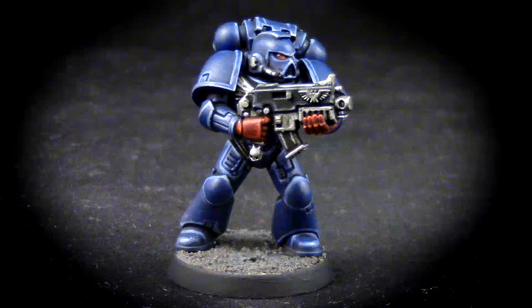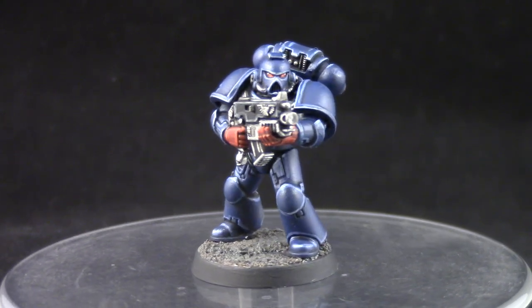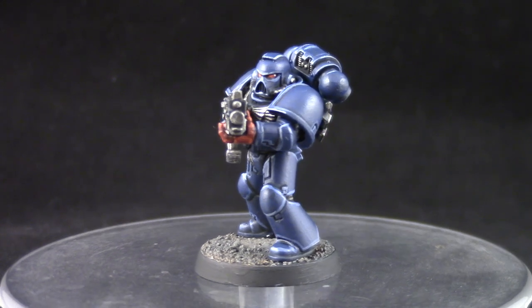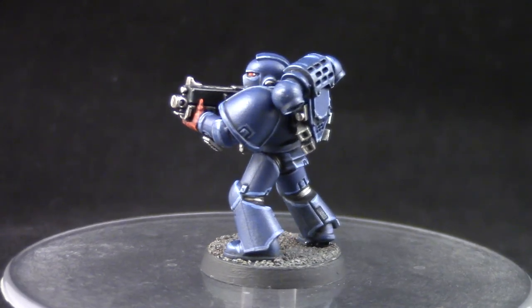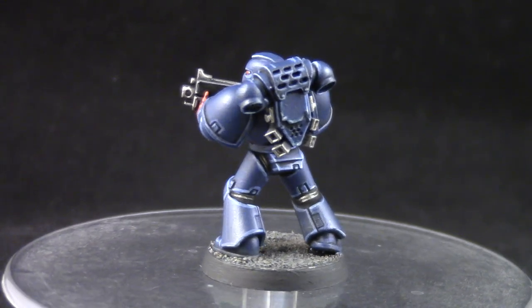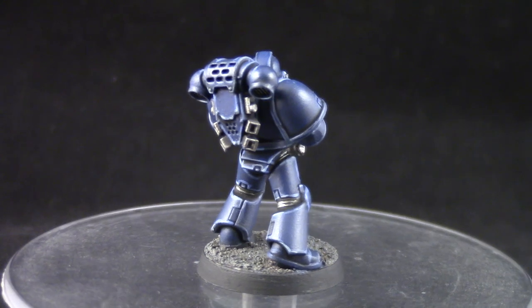Welcome to this painting tutorial. In this video we're going to look at how to paint a Crimson Fist Space Marine for Warhammer 40k. This color scheme is very quick to do with only the edge highlighting being the most time consuming step. But overall this is an easy color scheme with a very cool result.